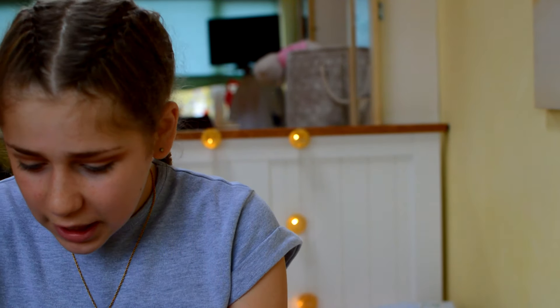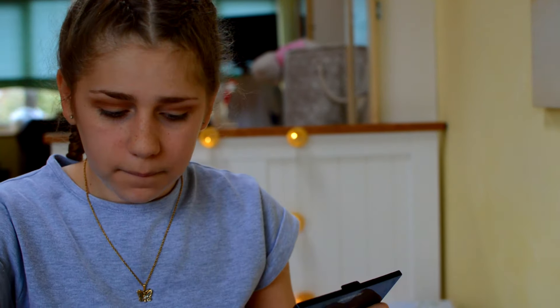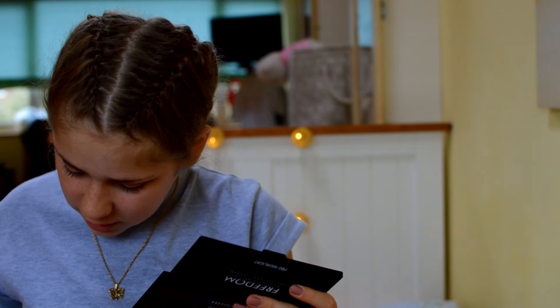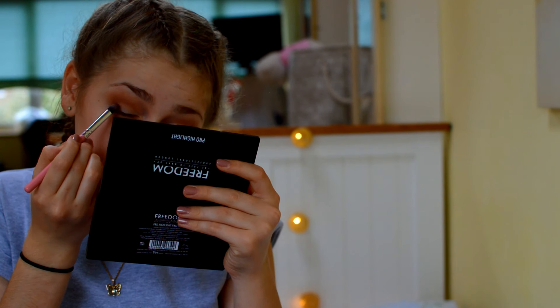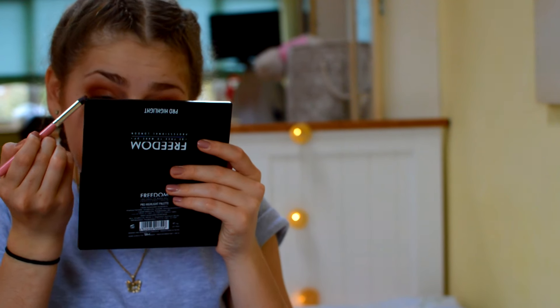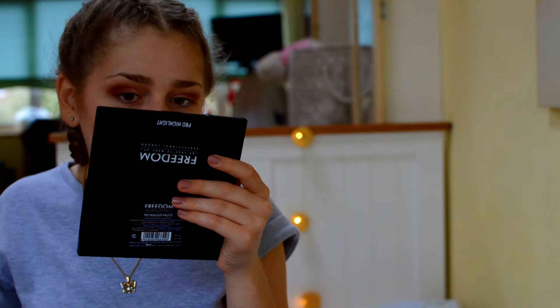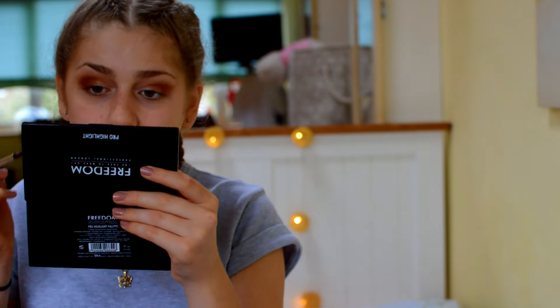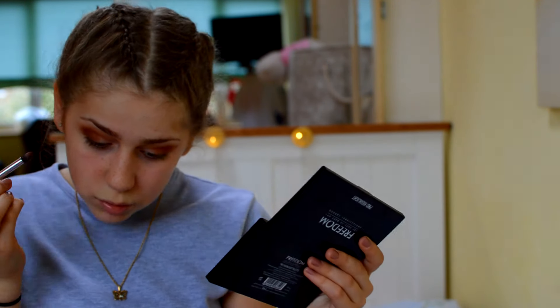I'm going to take a more reddish shade and put that in the outer corner. Take a mixture of three browns and put that in my outer corner as well.